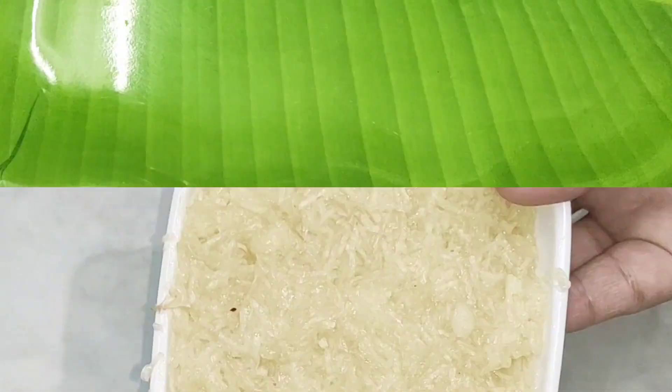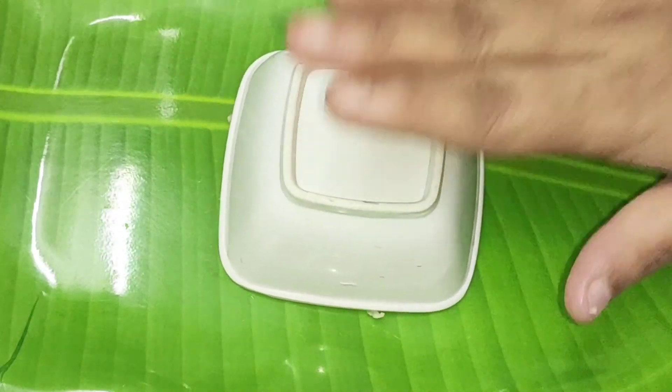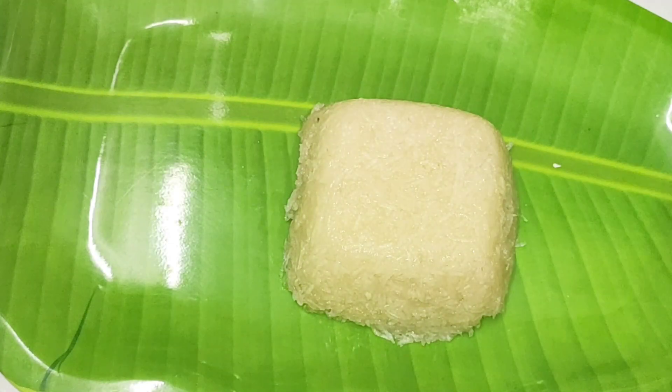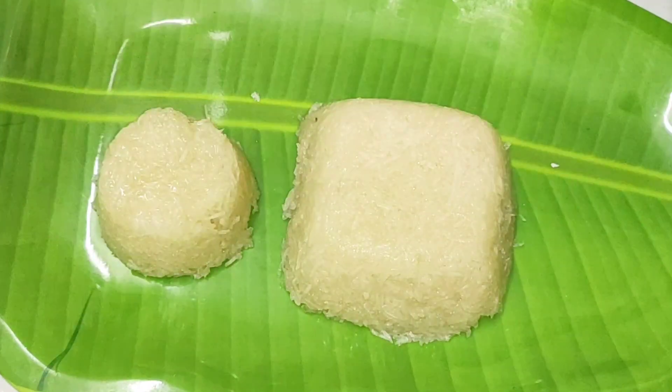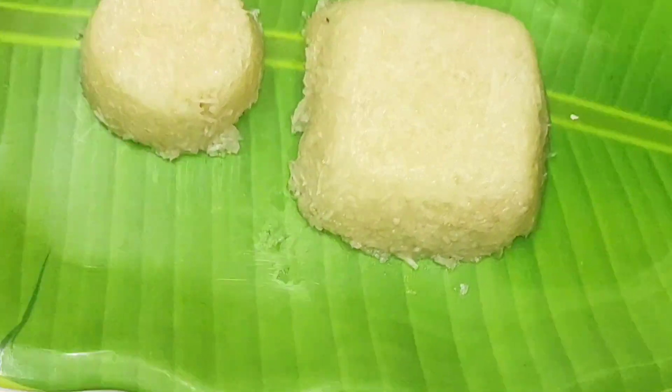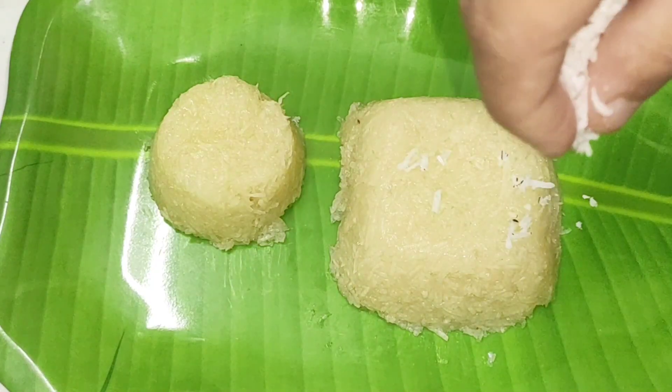I am going to put a plate in the pan. I am going to put a bowl in the pan. It is a good taste. I am going to put a light on the pan.